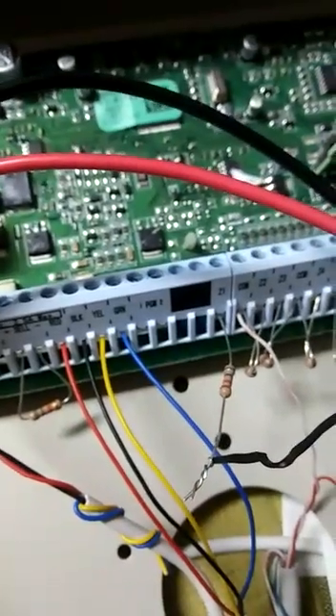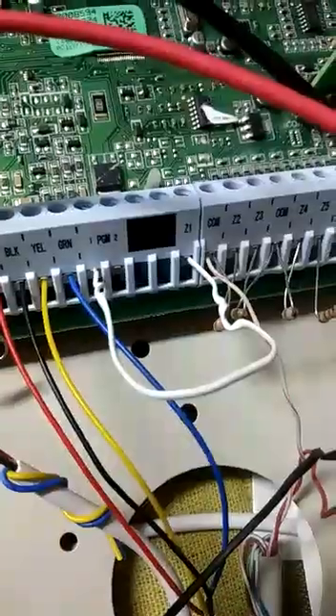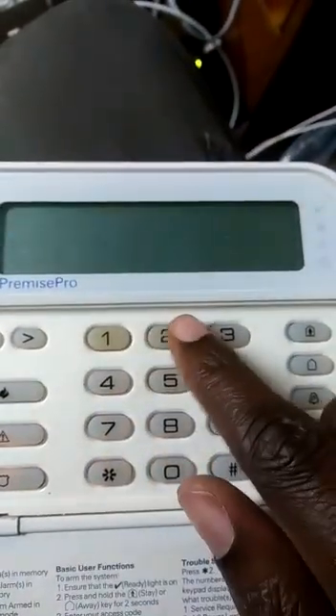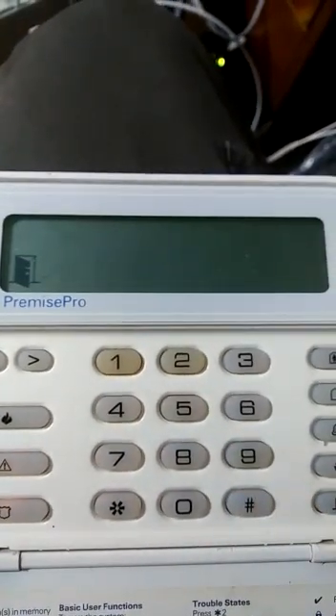Here we go — we applied power. You can see we shorted out the wires. From Z1 there's a wire going to PGM1, so we ran a short, connected the power, and waited. They say when zone one shows a fault — you can see there's a door open indicator. If we go and see what the problems are, you get zone one showing a fault.